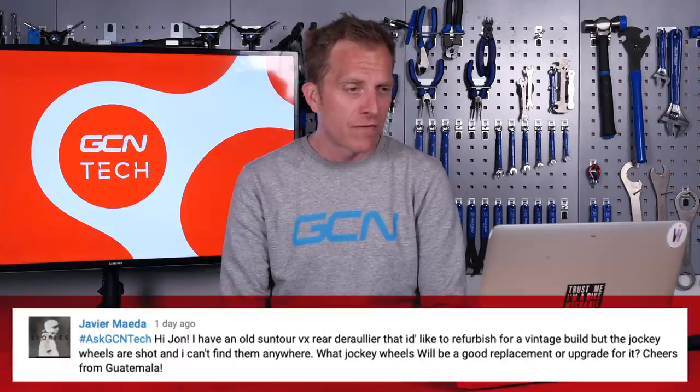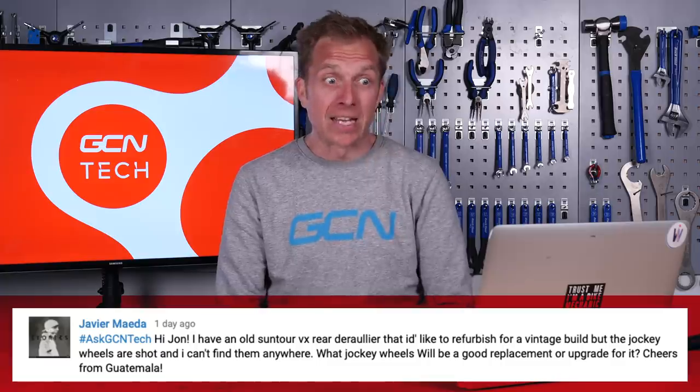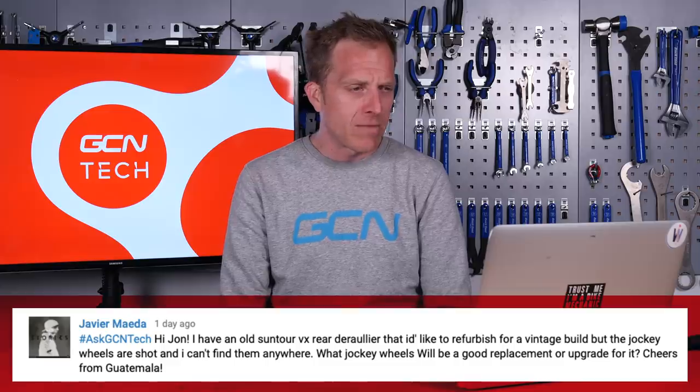It comes in from Javier, who says: Hi Jon, I have an old Suntour VX rear derailleur that I'd like to refurbish for a vintage build, but the jockey wheels are shot and I can't find them anywhere. What jockey wheels would be a good replacement or upgrade for it? Cheers from Guatemala.